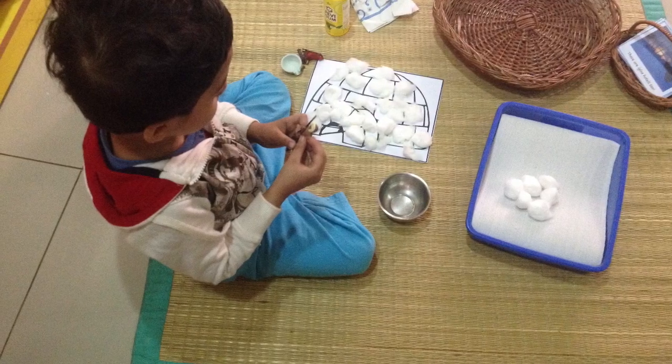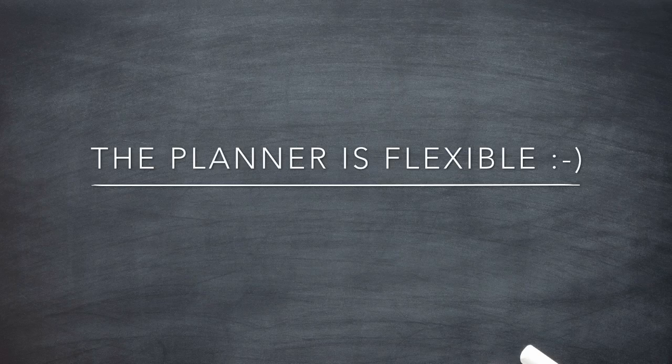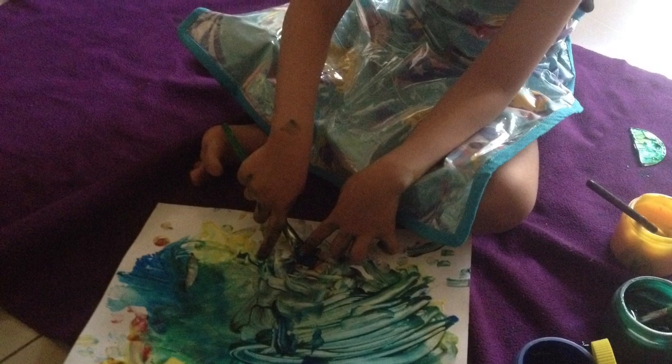Secondly, this in no way means that I'm starting anything really structured or formal for him. This is just my guideline to see how I can help my son in 2016 and cultivate his interest in something really productive.